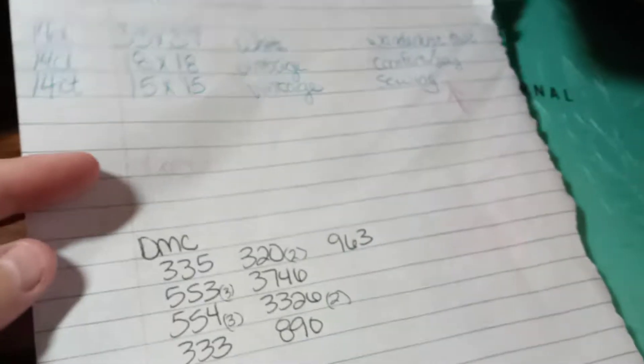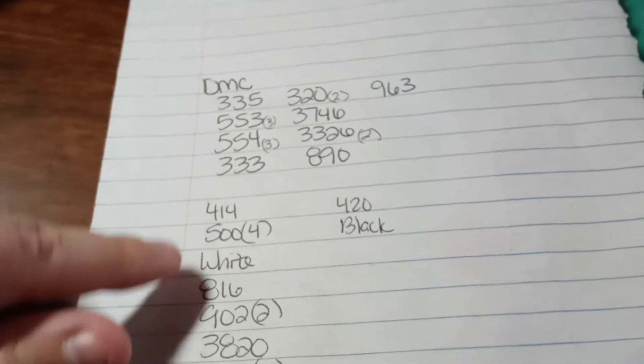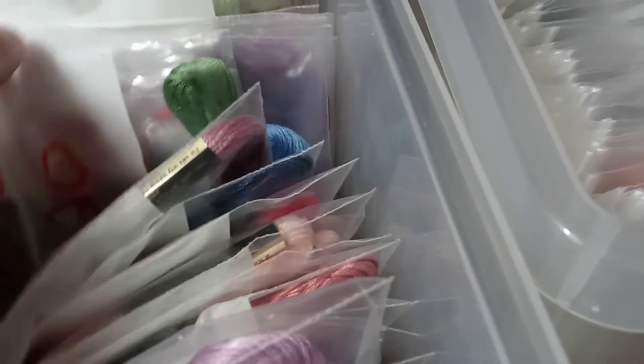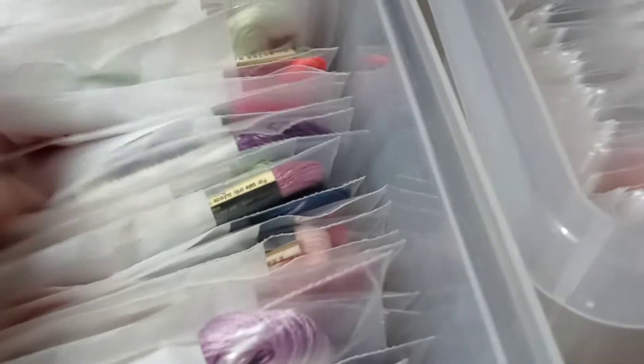I just write the number on them — they have a white label that you can write on. The reason I'm doing this is because I have some kits that I want to kit up. Here's my shopping list — all these are on the shopping list. So I'm going to go through here and, let's say, 335 — see if I have 335.